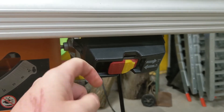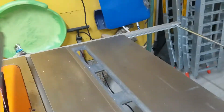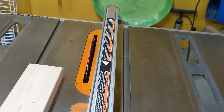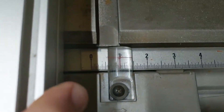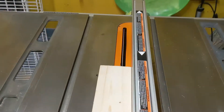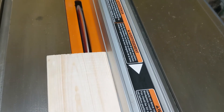I'm going to pop the fence over to the other side because it might be easier for me. I'm going to set it to 1 inch and just do a very short rip.